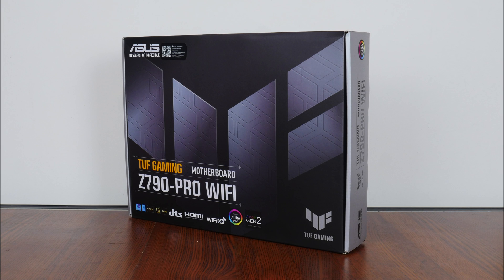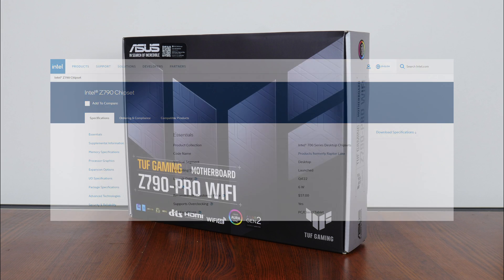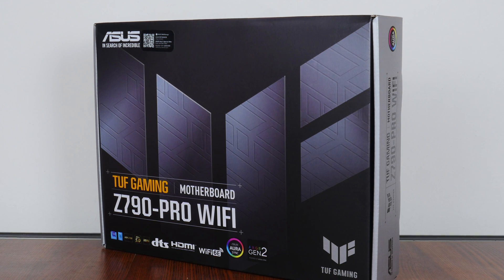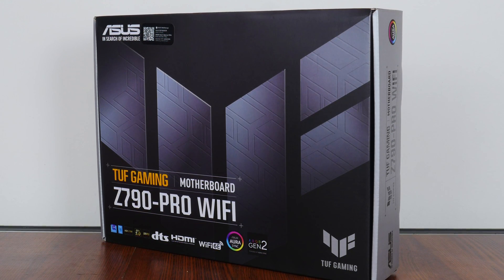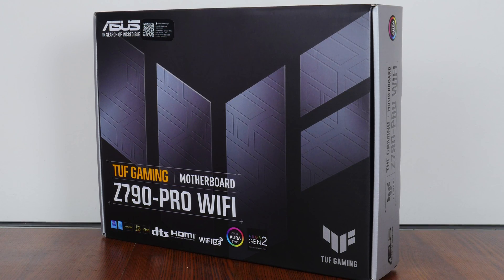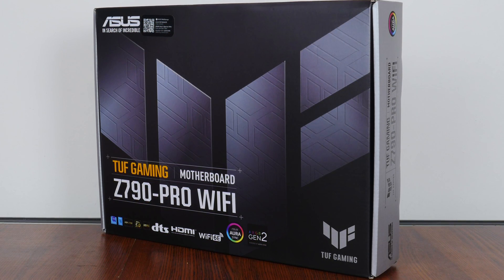The TUF Gaming Z790 Pro Wi-Fi sports the not-so-new Intel Z790 chipset, which was originally launched alongside Intel's 13th generation Raptor Lake processors back in September 2022. Being from the TUF Gaming series targeted at gamers on a budget, it places below the ROG Maximus and ROG Strix series, and above the value-oriented Prime series, making it a more budget-friendly Intel Z790 motherboard offering.